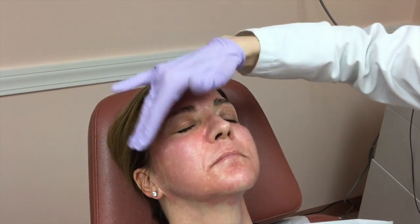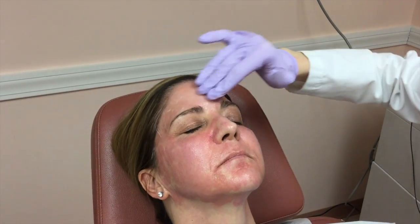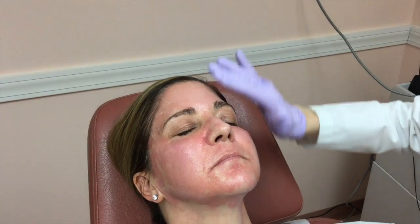It's a great moisturizer. We actually recommend that the patients use this at home for the next several days. Is that the post-peel cream? Yes, this is the post-peel cream.